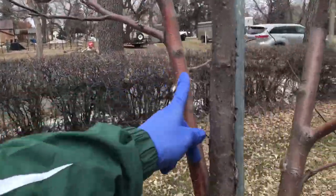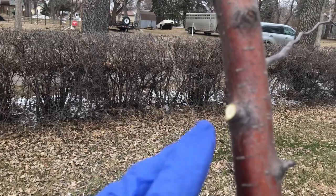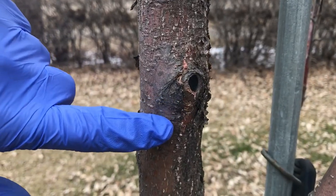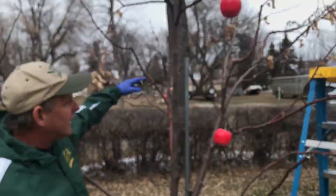I'd just like to give you an example of a cut I made here. When I make these cuts I don't want to dig into the branch itself — I just want to be right on that branch collar, and then it'll have a nice clean cut that will help it heal. You won't even know it's there in time. You can see down here there was a cut from a prior year and it healed up and is doing just fine.